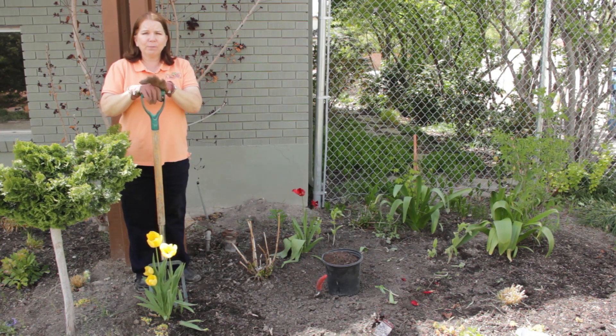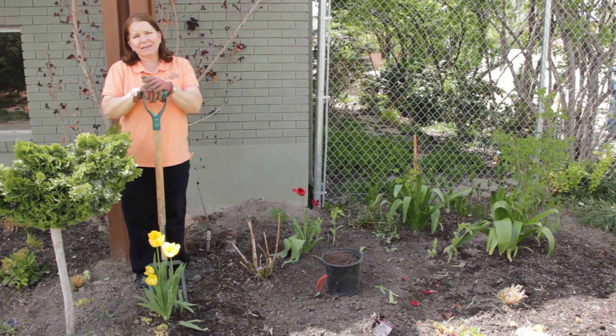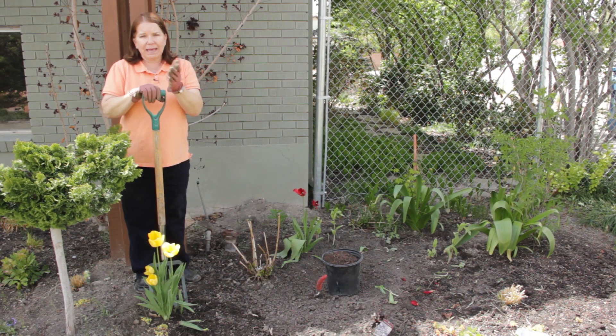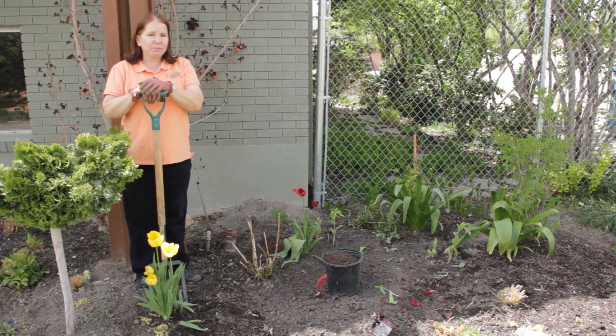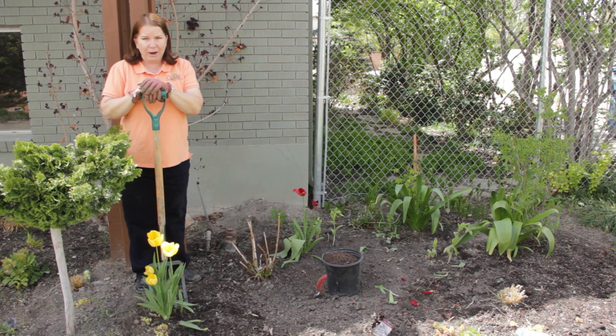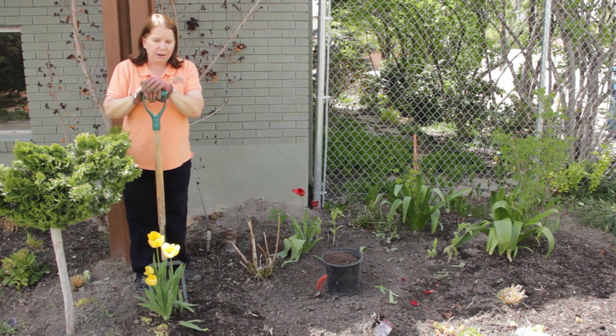But if you have hybrid tulips that only last one season and aren't as good the next year, you can dig them out any time their flowering has finished. If you want to keep them for the next year though, let all the foliage die back to brown or yellow before you dig them up.